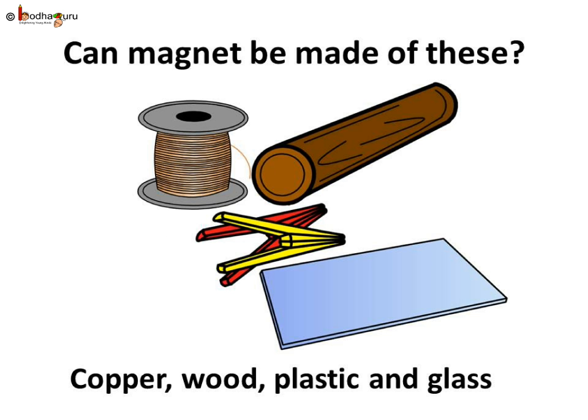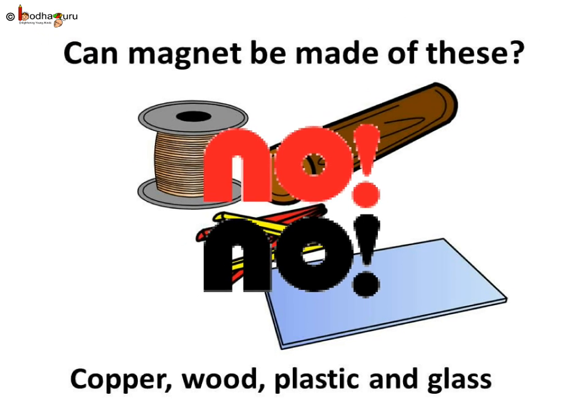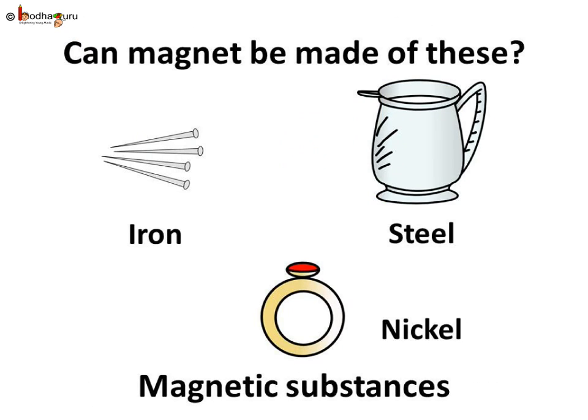Can a magnet be made of anything like wood, glass, copper, or plastic? No! It has to be made of magnetic substances only, like iron and cobalt.